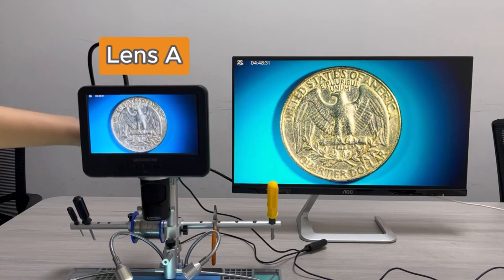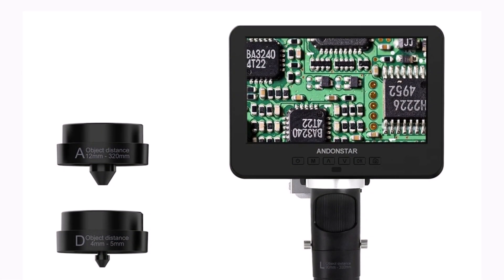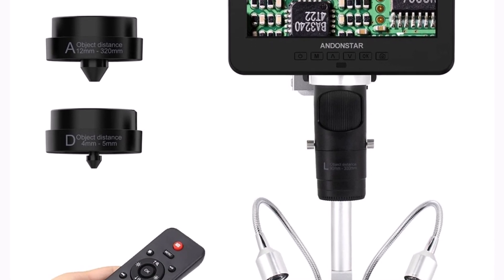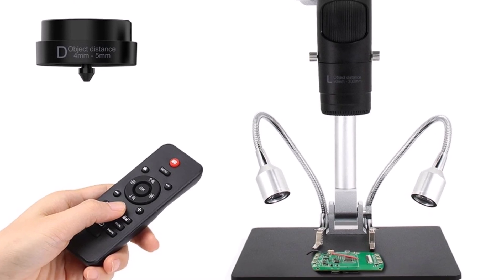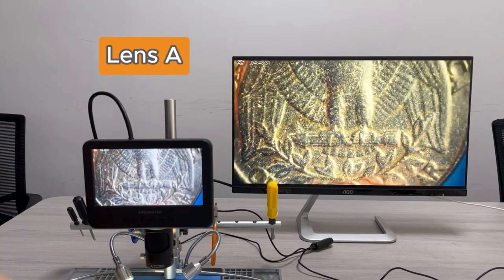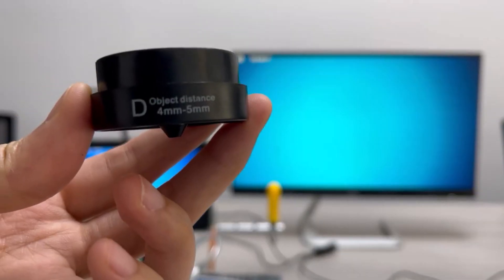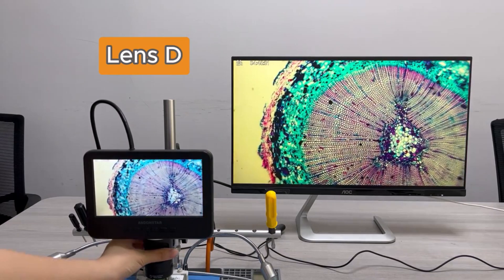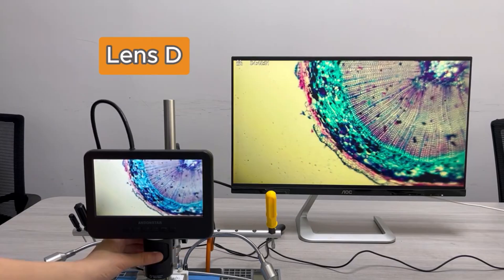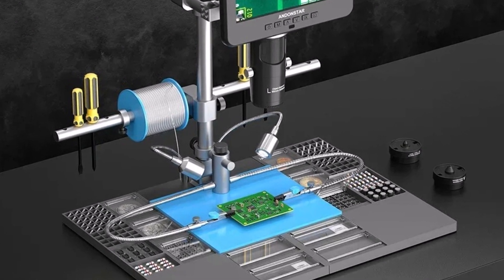It supports MP4 video recording and JPG photography with a resolution of up to 12 megapixels at 4032x3024. The 120fps frame rate under optimal brightness allows smooth visuals, making it ideal for professional use. The Andonstar AD246SM Plus is a premium choice for professionals needing extreme precision, from electronics repair to detailed crafting. Its UHD visuals, robust build, and high magnification make it worth the investment for both experts and tech enthusiasts.